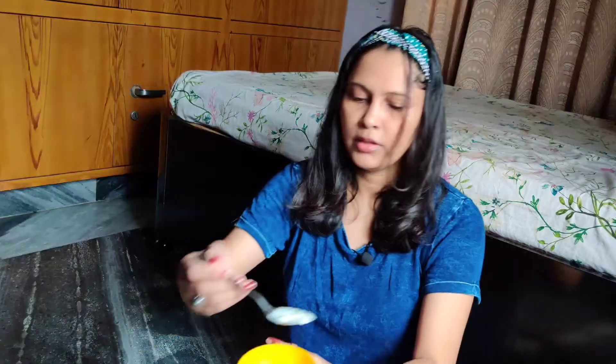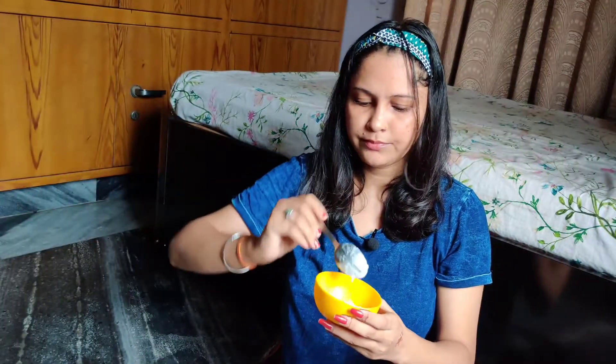I will also add this powder. There are many properties in it — like it will not dry your skin, it will keep it soft. Then we will add honey. You know that honey provides moisture and keeps the skin soft. So we will add honey in it.